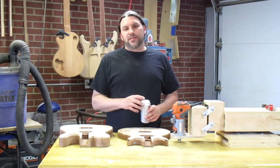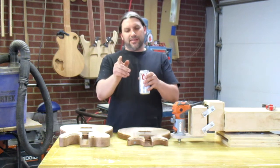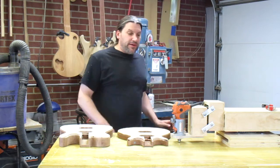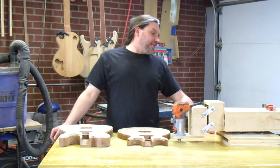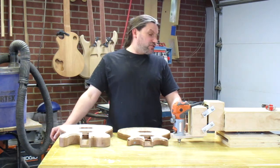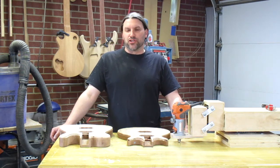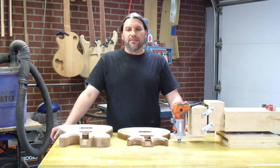Hey everybody, this is Matt at Texas Toast Guitars where safety is always the number one priority. Today I wanted to talk about a machine that I built. This video was requested by Keith Moorhead at Asylum Amplification and ATD Guitar Repair in St. Charles, Missouri. Check out Keith and tell him you heard about him on Texas Toast Guitars.